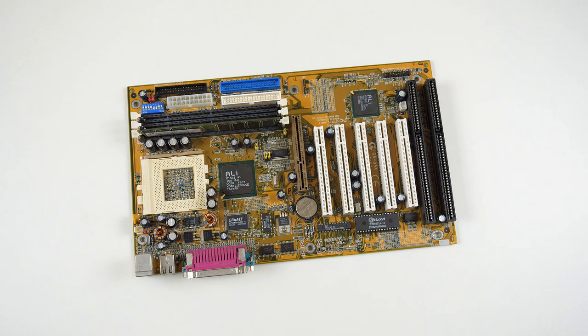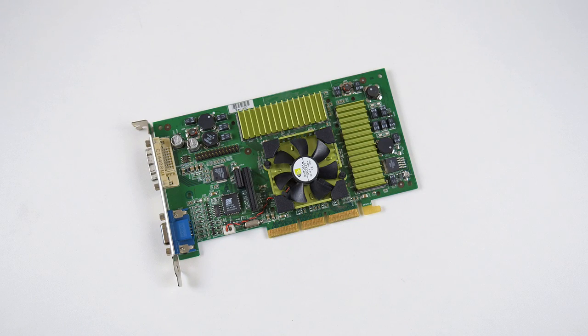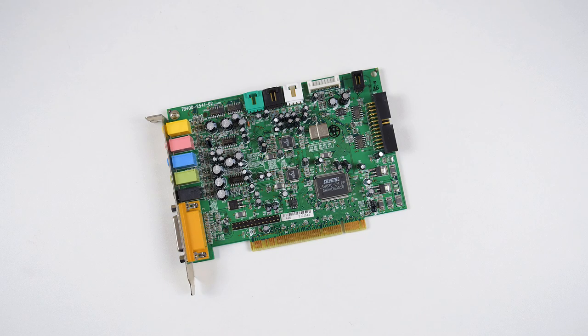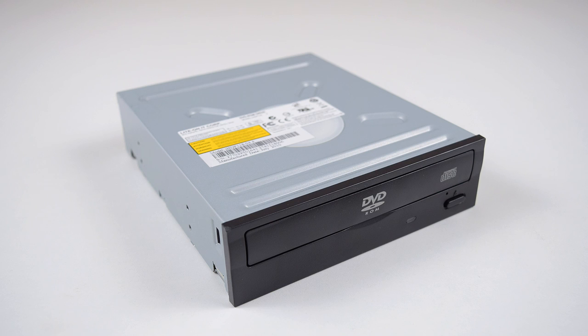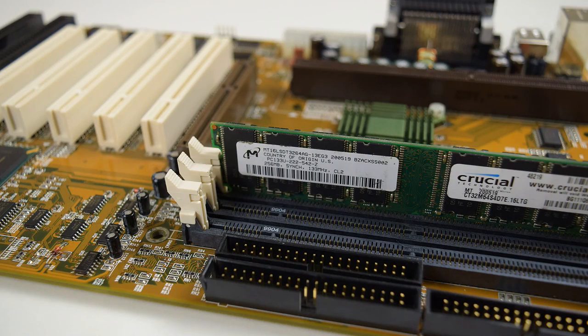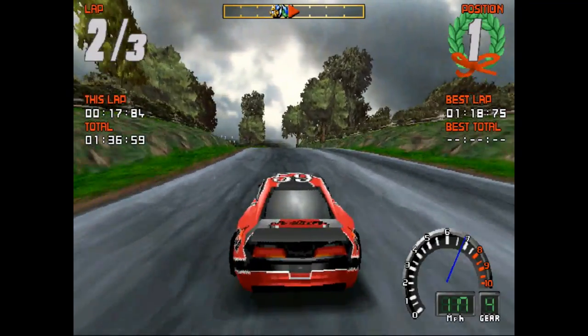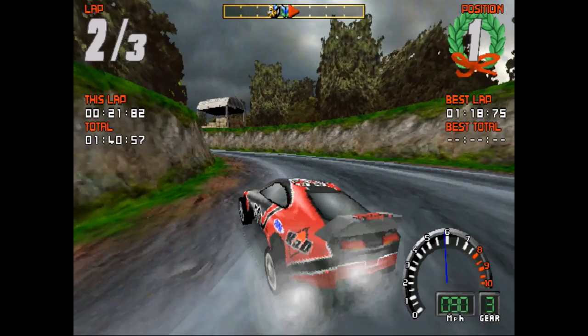We have two systems used in this video. For the Socket 7 we've got a Gigabyte GA5AX motherboard, 128 MB of RAM, a Quadro 2 video card, a Turtle Beach Santa Cruz sound card, 16 GB storage with an SD card, and also an IDE optical drive. For the Slot 1 system we've got an Abit BH6 motherboard, 256 MB of RAM and everything else is the same as for the Socket 7 platform. The operating system is Windows 98 SE.